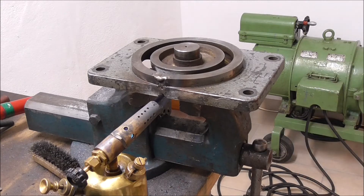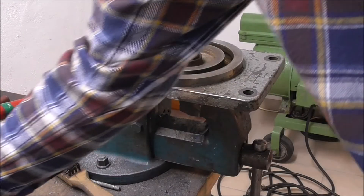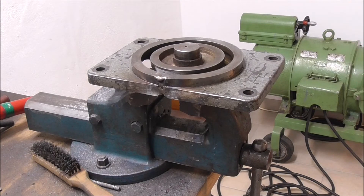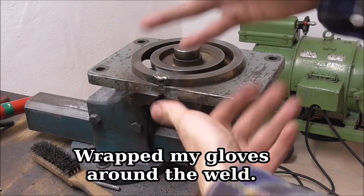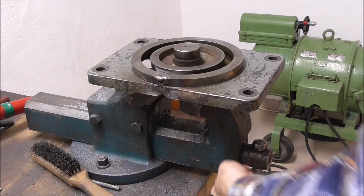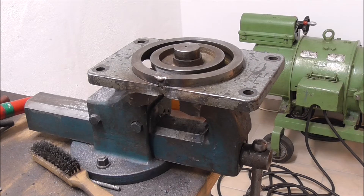I gradually wound down the flame over the last five to ten minutes, and I think that's enough now. The professionals have a sand bath or wrap this in asbestos blankets, something like that. I don't have any of that, but given that it's suspended in air and not touching anything cold — the vice is pretty heavy as well — I think we can leave it, let it cool down slowly, not rush anything, and that should keep the stress in there to a minimum.